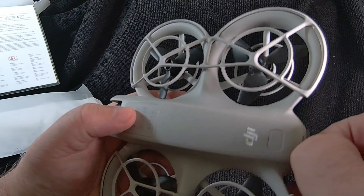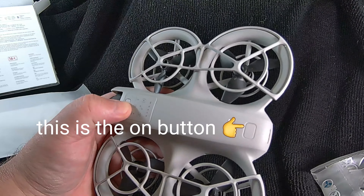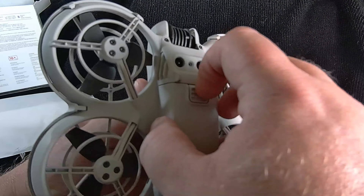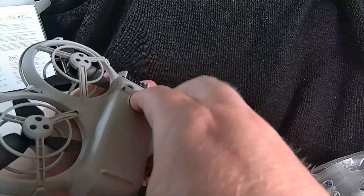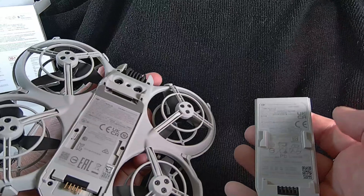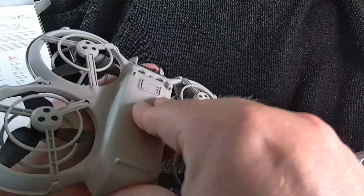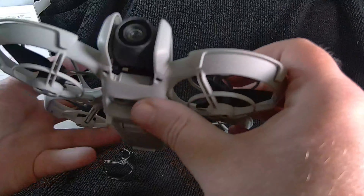Turn it on. Check that out. I think it needs charging first, so I'll give it a charge. Onboard charging. 20 gigabytes of built-in memory, but you can transfer it from that to your phone. And there we have it.